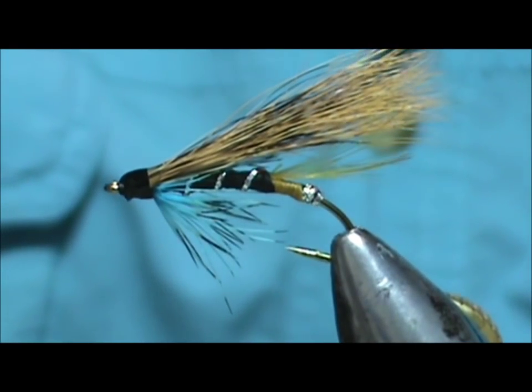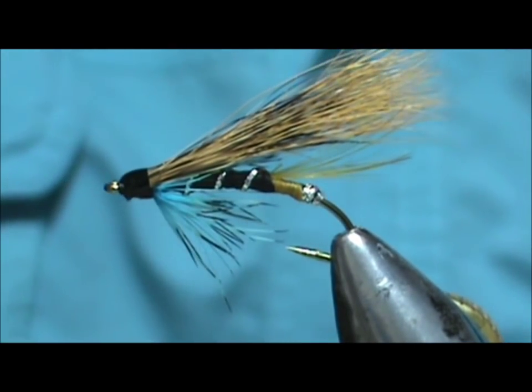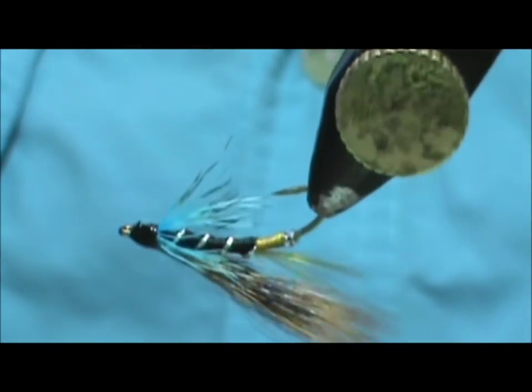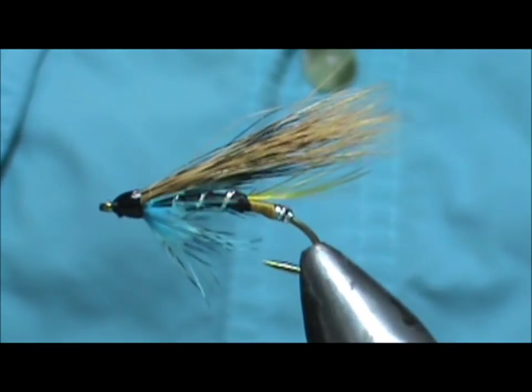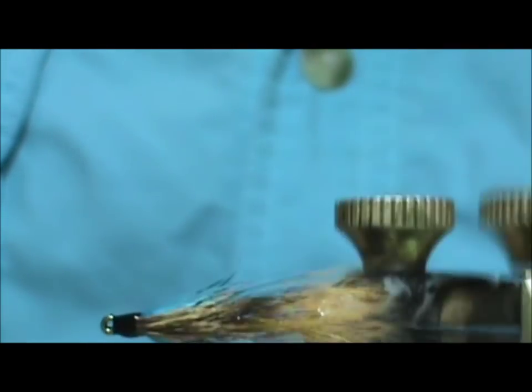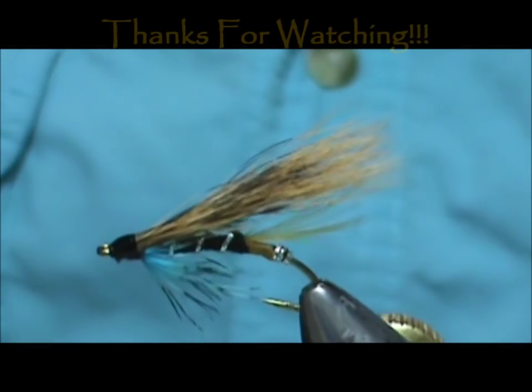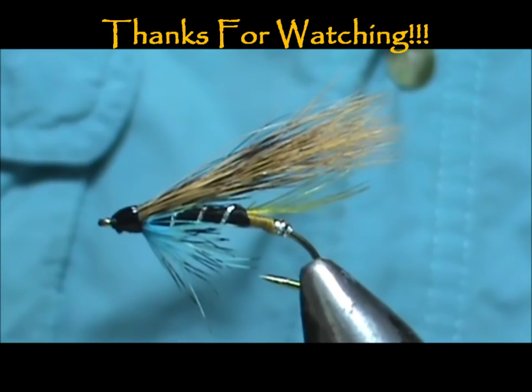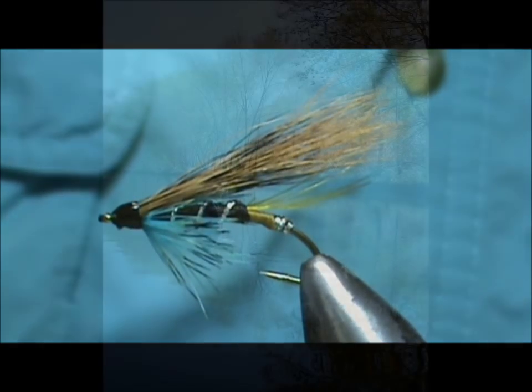We didn't skimp very much on that head cement, and here we have a Blue Charm Atlantic salmon fly tied for trout. Hope that you learned something from this video. Please subscribe to my channel, refer me to your friends, and leave comments, questions, and suggestions. Thank you very much for watching my videos — I love you guys, thank you.